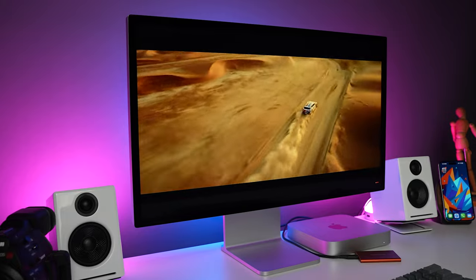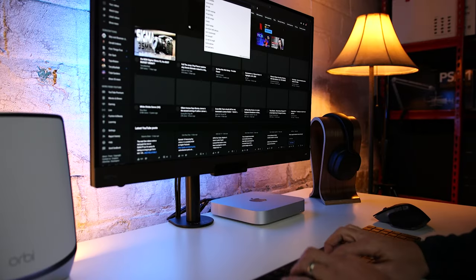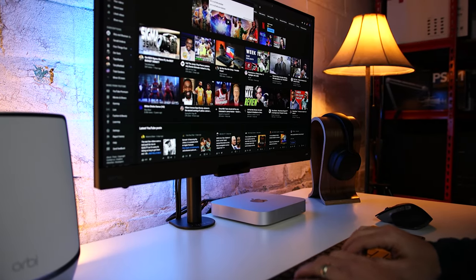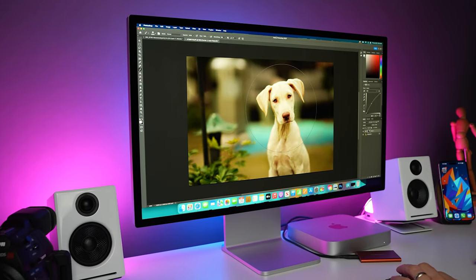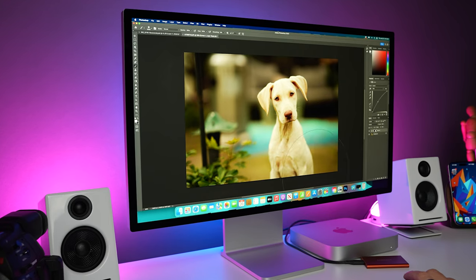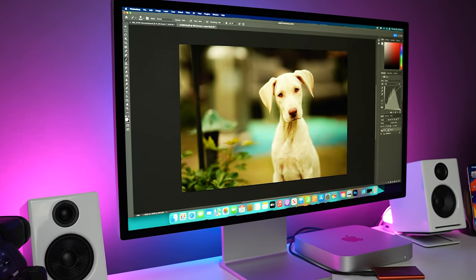Starting out at number one, we have size. Whether you're in a dorm room or a small apartment, you most likely don't have too much space, and it's great to have this little tiny Mac Mini instead of a huge computer tower. If it's flat on a desk, it has a super small footprint. There are also vertical stands, and even wall and under-desk mounts if that works better for you. I'll put some links in the description for you.